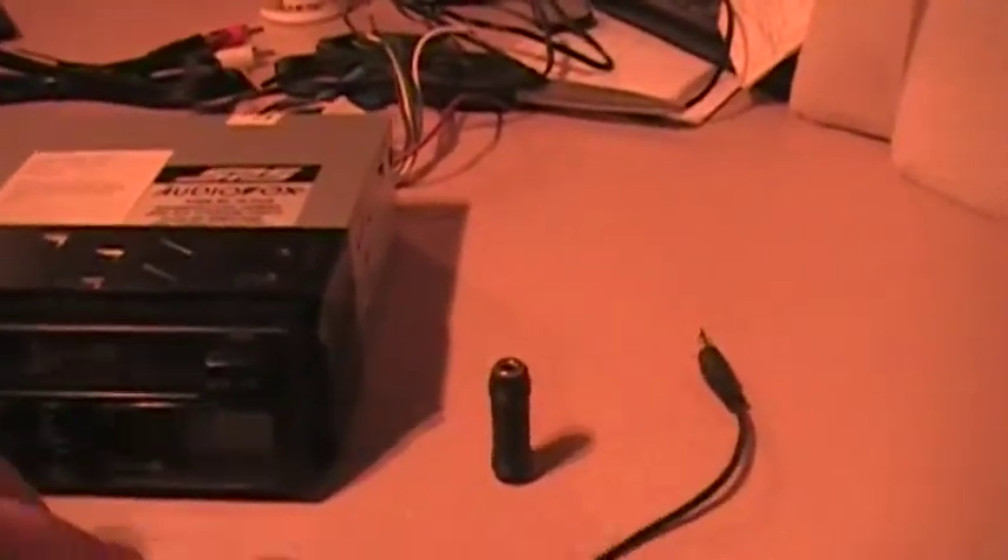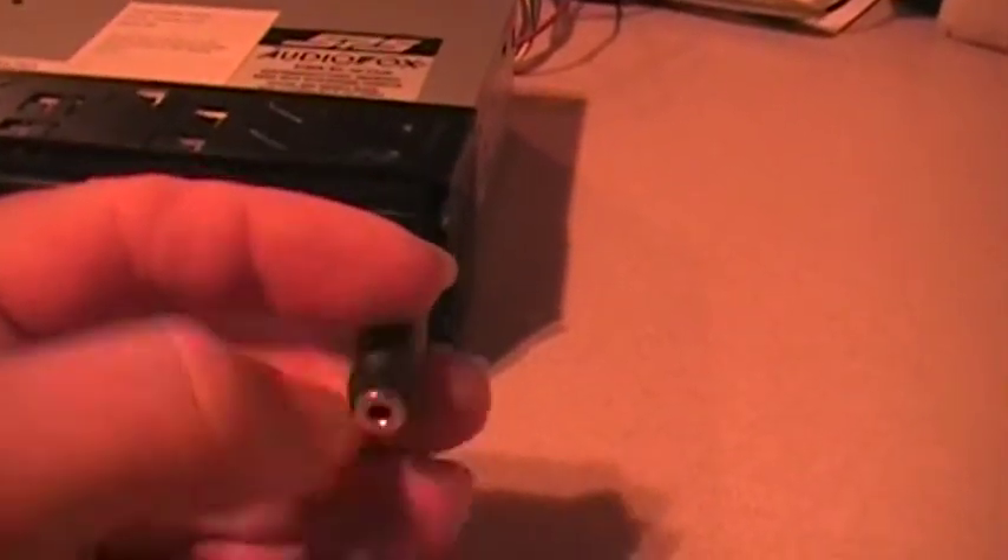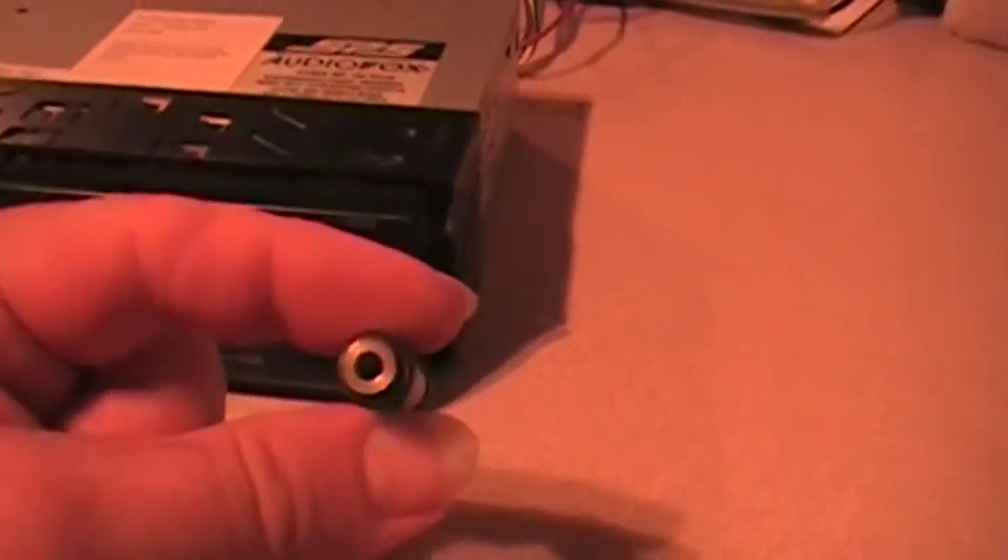If you don't have a setup like that but you do have a tape deck like this — this used to be the radio in this motorhome — you can still do this. Use this as a prop. You would need a piece like this: quite simply, it is a female end and a female end.